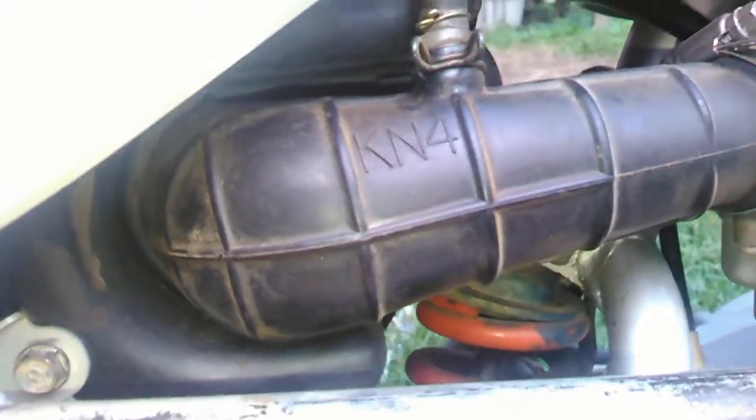I haven't put a high-flow air cleaner in it yet, but I have drilled a hole in the top and put a little vent in the top of it. Can't really see it, but inside there there's a little vent.